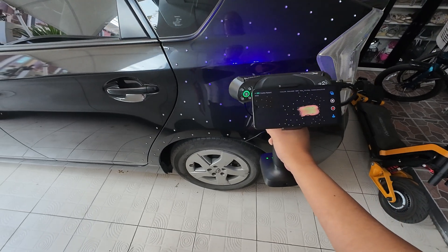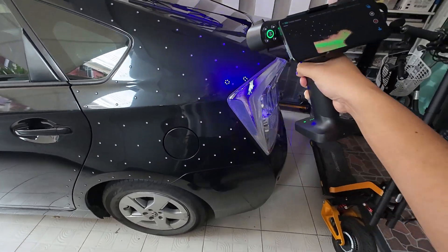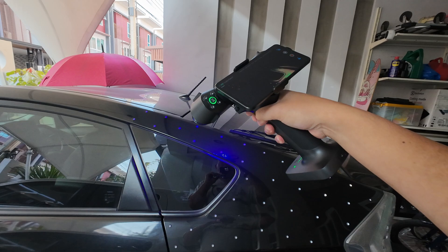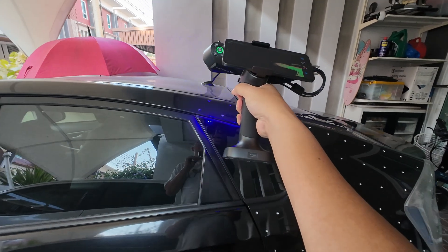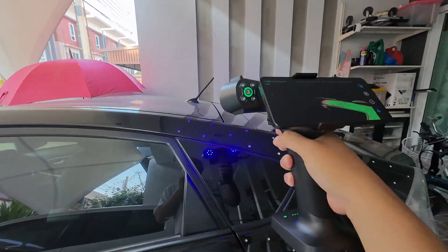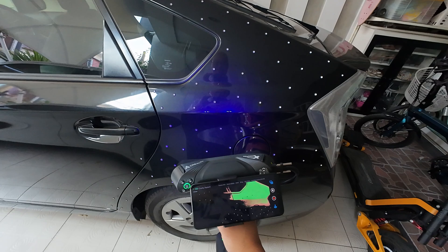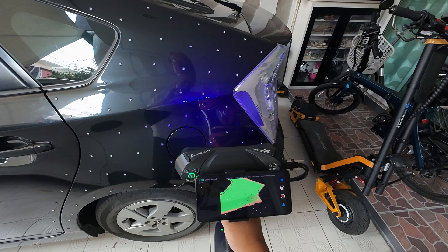I can scan black color. It's good — it's fine, just a little bit. You can feel that it's slower than scanning a white car.